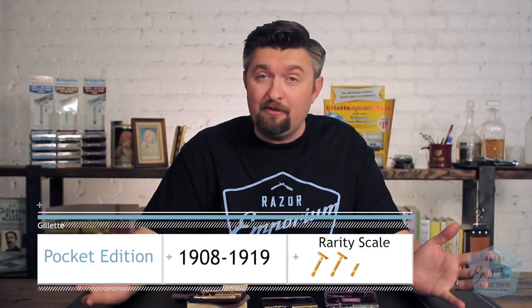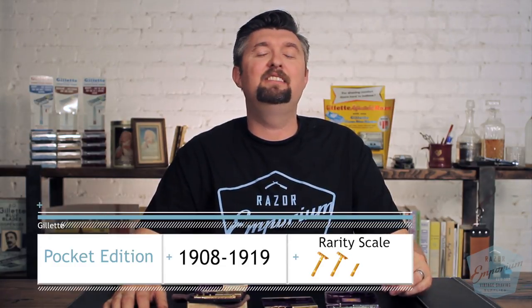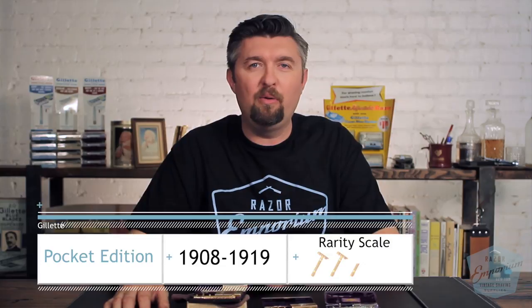Definitely an interesting period of time. I hope today's video has been insightful. While we're looking at the ABC American Button Company Pocket Edition sets, stay tuned to Razor Emporium for all things vintage shaving, and we will see you next time.